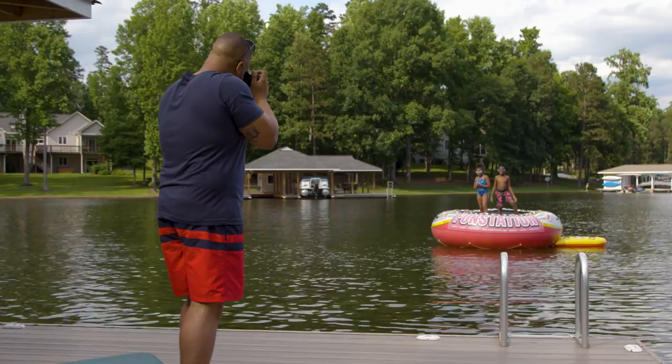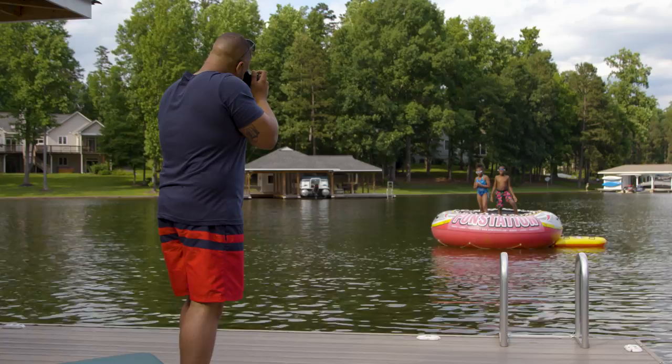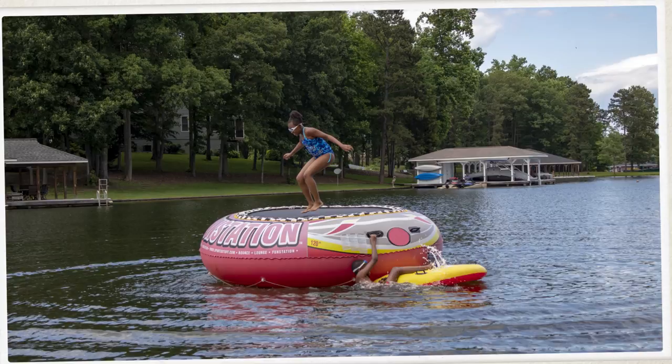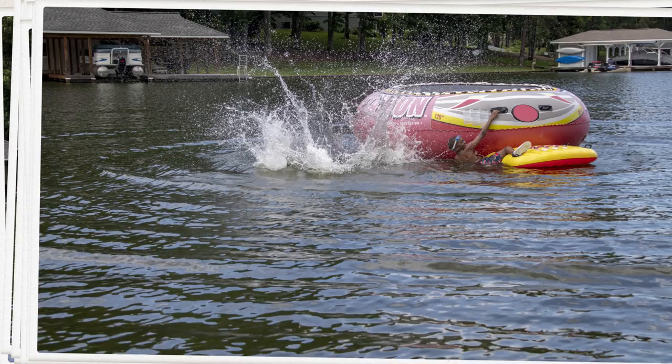When the action is happening fast, you don't want to miss a shot. Set the camera's drive to Continuous High to capture more than 7 frames per second. If your focus is locked on a stationary subject in One Shot AF, you can capture up to 10 frames per second with the drive on Continuous High.